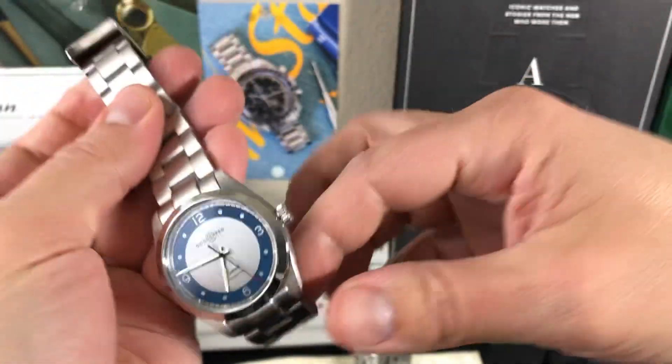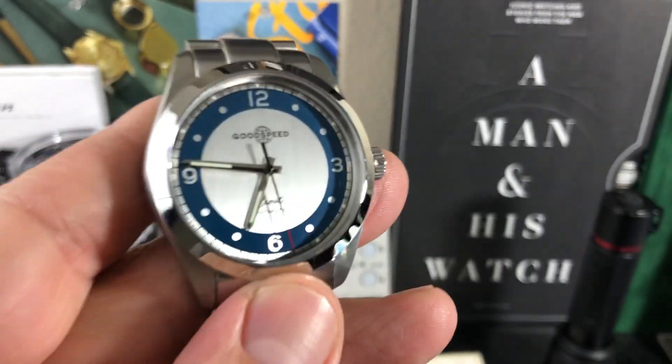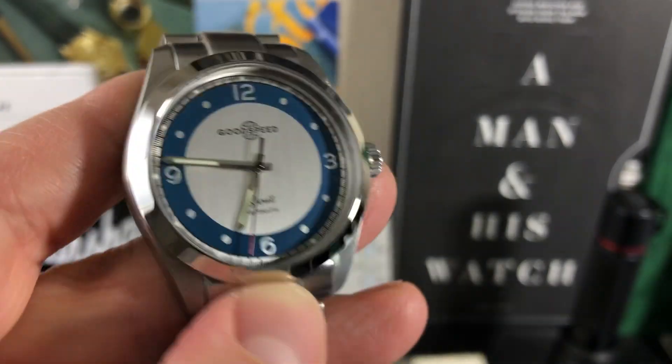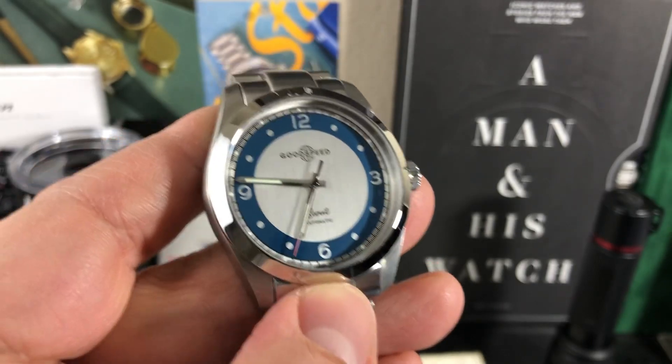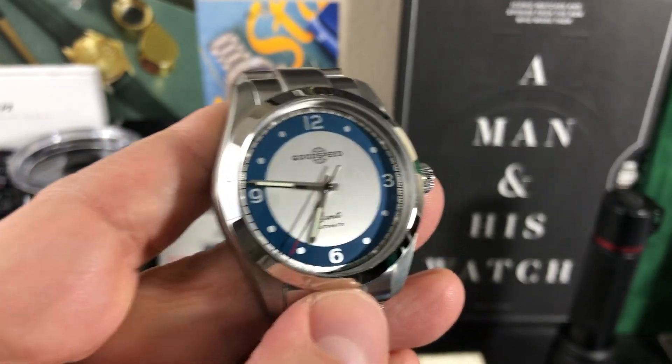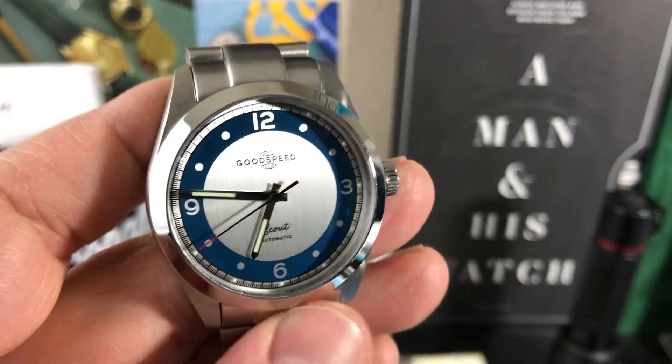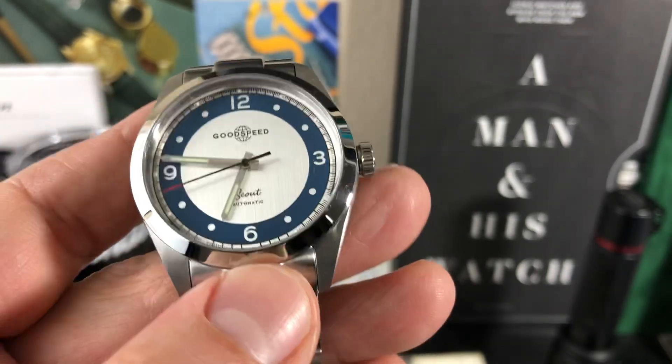From what I understand, the owner of this company modeled this watch after his grandfather, who was a renowned outdoorsman in the Sierra Nevada in California. I think that's really cool — there's a lot of history and a lot of thought put into developing this watch, which I can really appreciate.